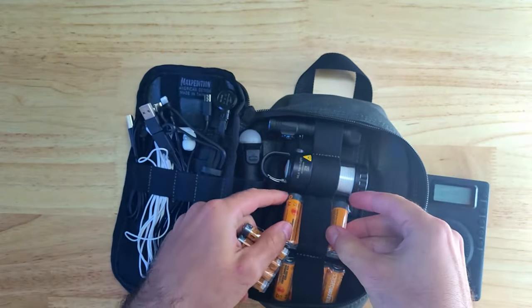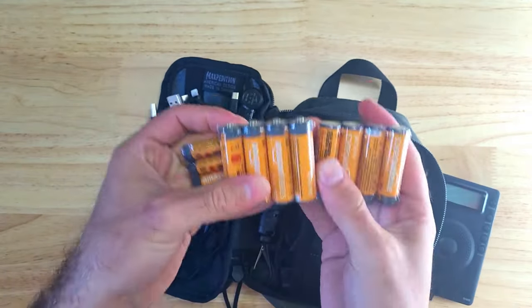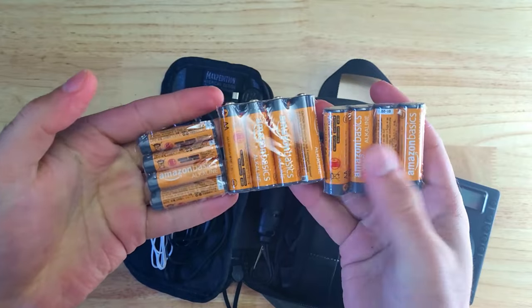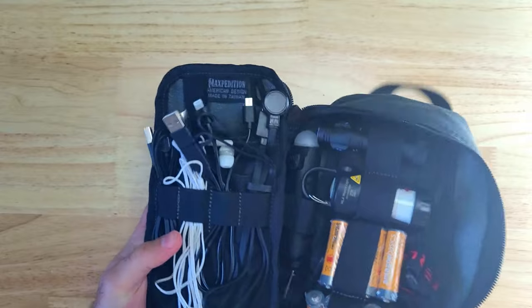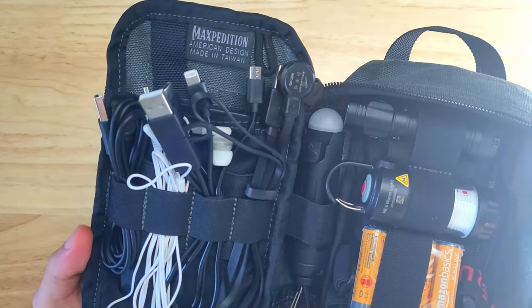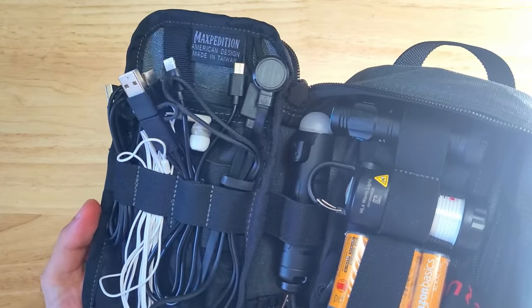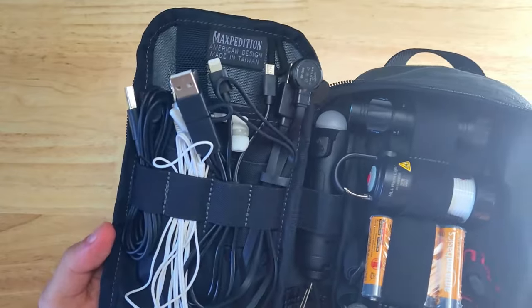I also keep eight spare AA batteries which can be used in the SkillHunt M150, the ML4, and the TH20, and four AAA batteries to power the Grundig radio. I also keep some charging cables for my smartphone, flashlight, lantern, and other small USB powered devices, plus a set of earbuds that can connect to the radio and help preserve battery life.